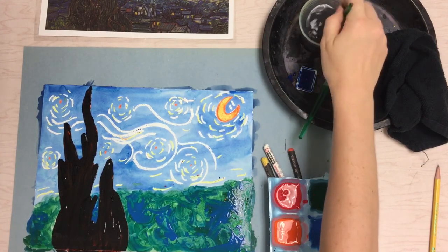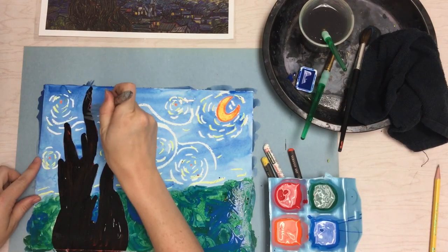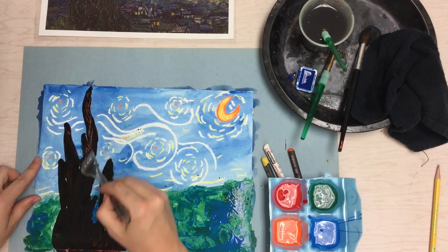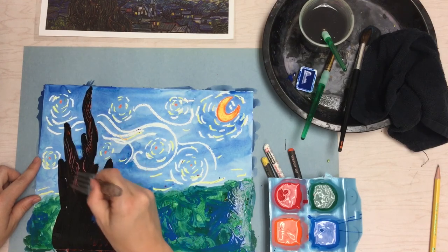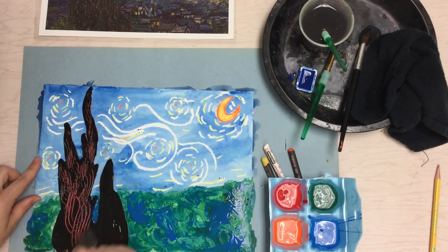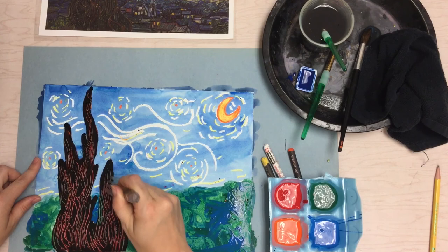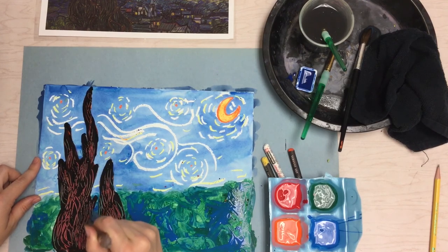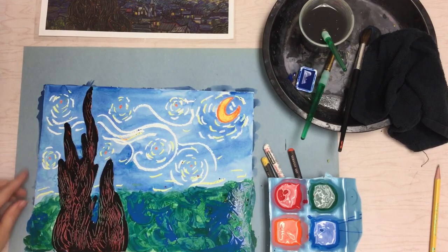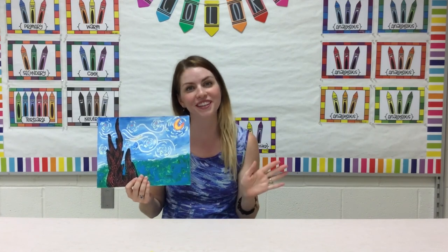Once you're finished with your black, go in with your fork and make some swirls and lines right over the top. You'll see that red and orange peeking through, and it makes really nice textures and lines just like we see in Vincent Van Gogh's cypress tree. Once you're happy with how that looks, set this aside to dry. Thank you so much for joining me today — I really hope that you frame these beautiful Starry Night paintings. Hope to see you again!